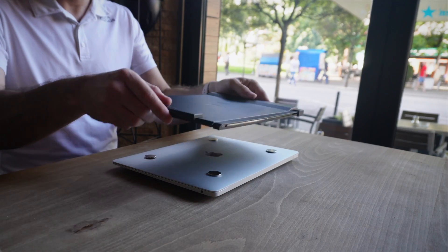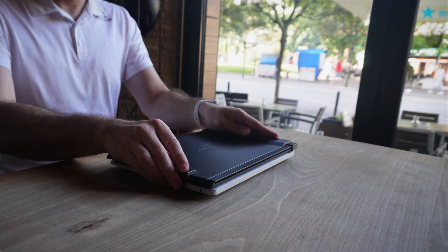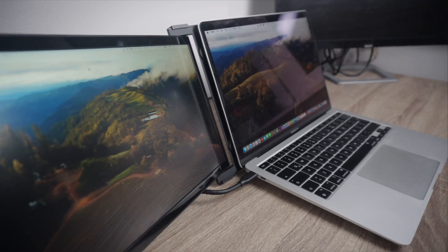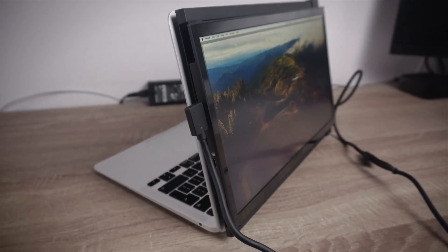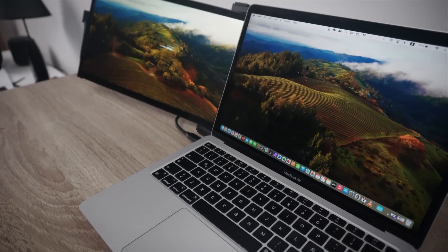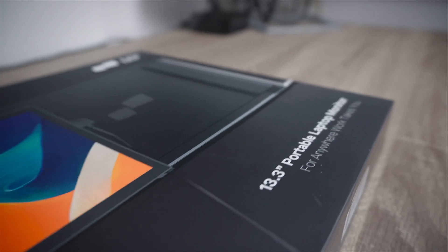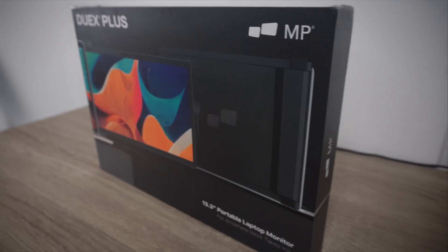Hey, it's been some time since I've done a review of laptop accessories, but this is something special. I've been looking at display expanders — or better said, portable laptop monitors — for a long time, and I was pleasantly surprised when I was reached out by Mobile Pixel, a company specialized in various kinds of laptop accessories, offering me one of their products, the Duex Plus, to make a review. So here I am, eager to share with you my experience with Mobile Pixel's portable monitor.